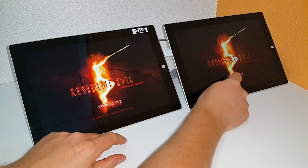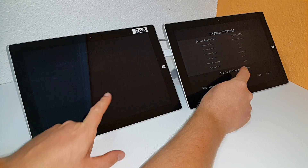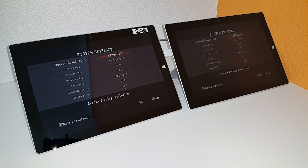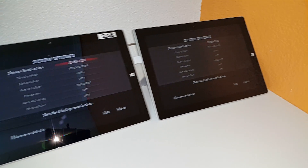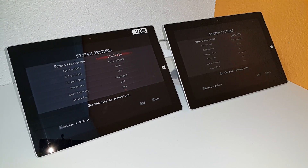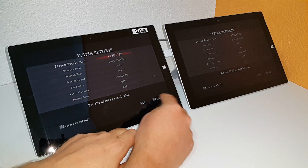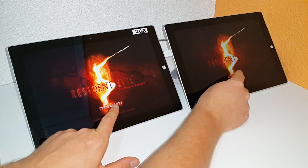Both of these systems are running the exact same settings — both at 1280x720 resolution there. And if you saw my other video, the 4GB is marginally faster by a few frames per second. So it's going to have a slight advantage there because it has double the RAM. I'm going to go back and try to run the benchmark at the exact same time — the fixed benchmark, of course.